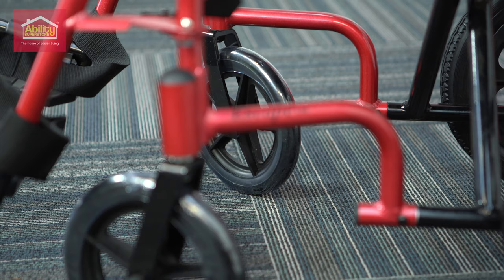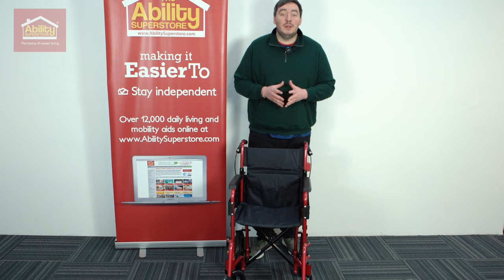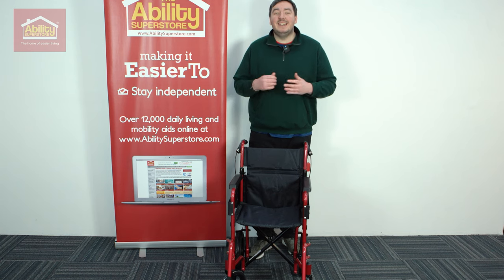If you'd like to know more about the Dayz Escape Lite or anything in our wheelchair range, make sure you visit us in store, visit us online, or give us a call and we're more than happy to help. See you next time.